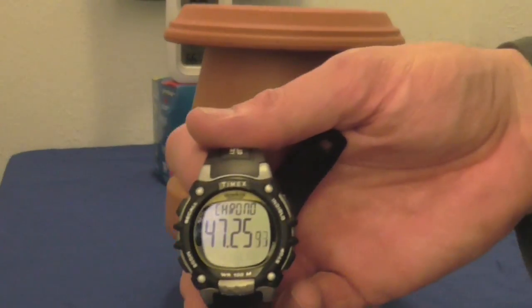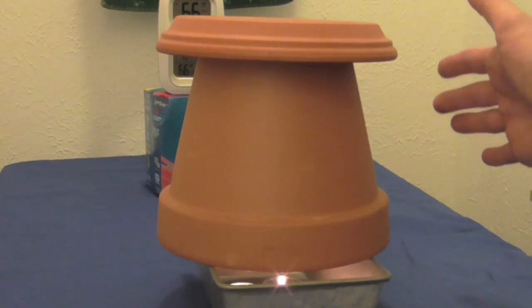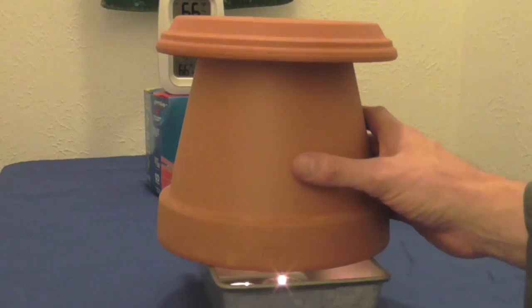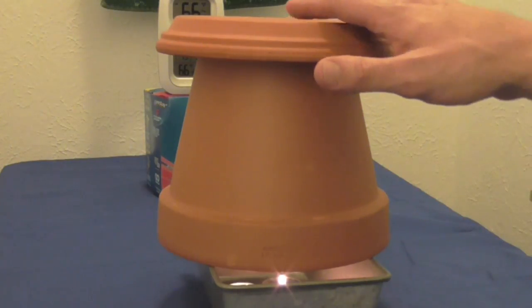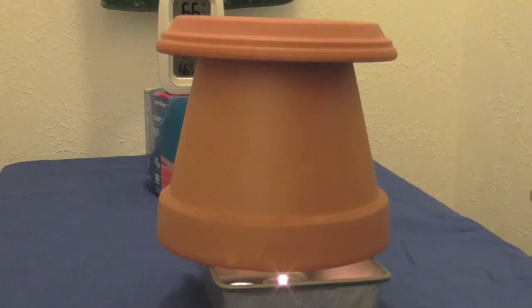We are 47 minutes into the candles being lit and heating this room. When I touch the outside, it's pretty hot, but not too hot where you can't handle it — it's kind of like a heating pad turned on high. The lid itself is not too warm yet, but it's only been a little over 45 minutes. All four candles are going and the temperature in the room has really not changed much. We'll come back and check it maybe at the hour-and-a-half to two-hour mark.